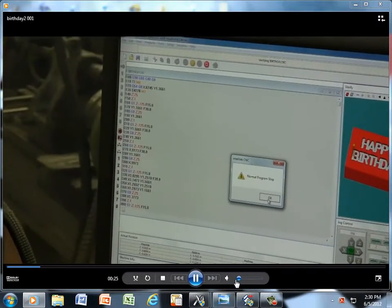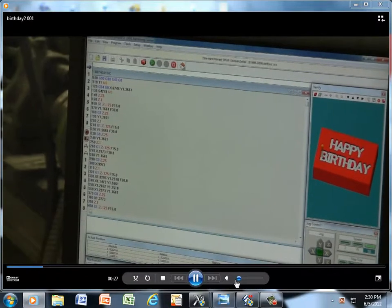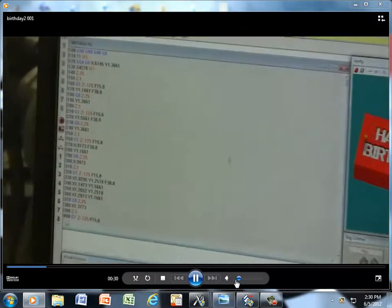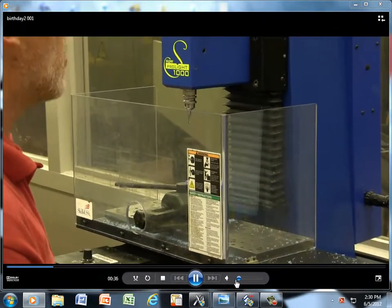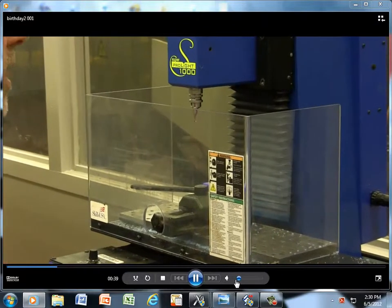We'll shut that. We need to home my machine first — the home button. It's coming up in the Z axis now. And now it's going in the X axis. And the last one will be our Y.